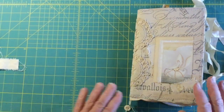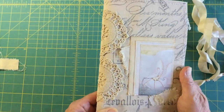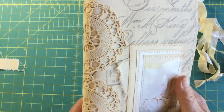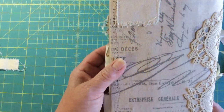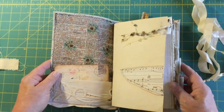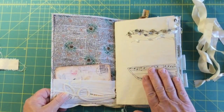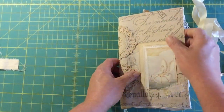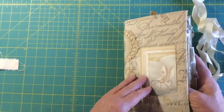We're gonna start with this one. These journals are each two signatures. This being the first one — that's the image on the front, there's the spine, two signatures in the spine, and that's the back. We'll just start up here — this is the front page.